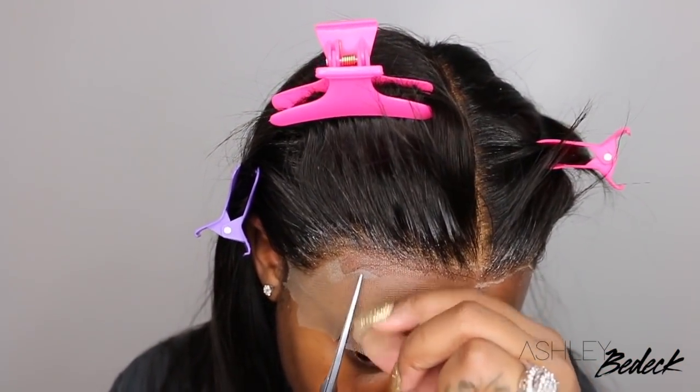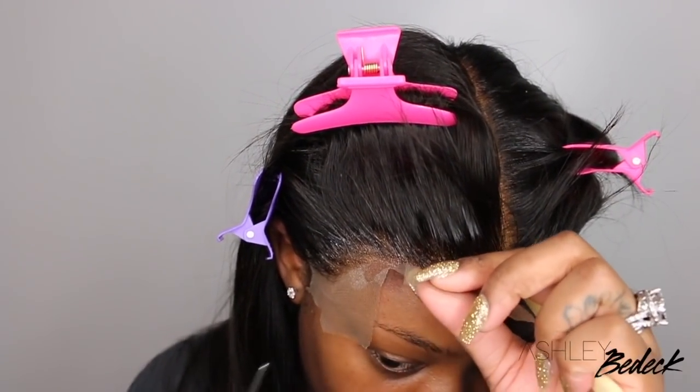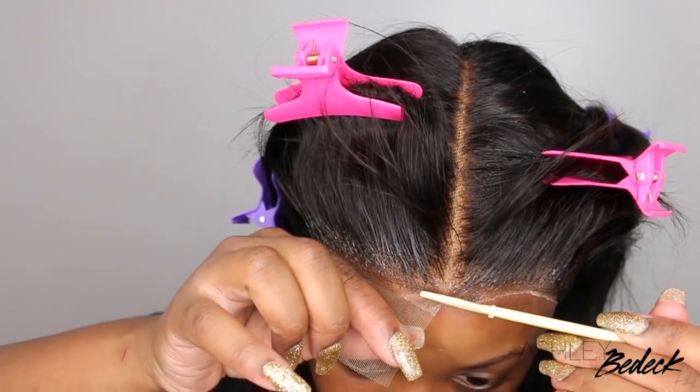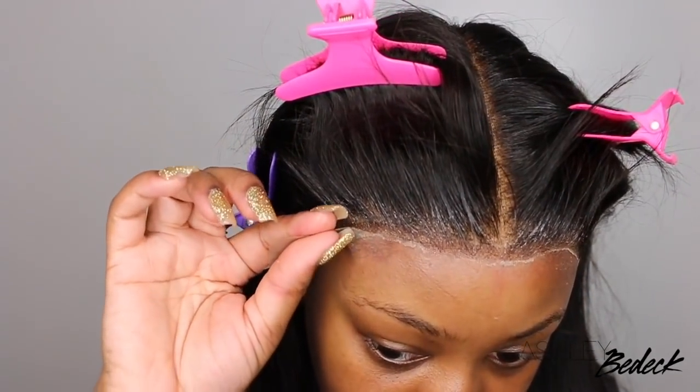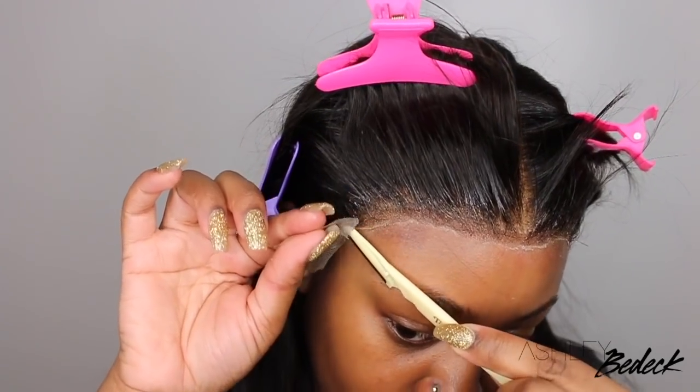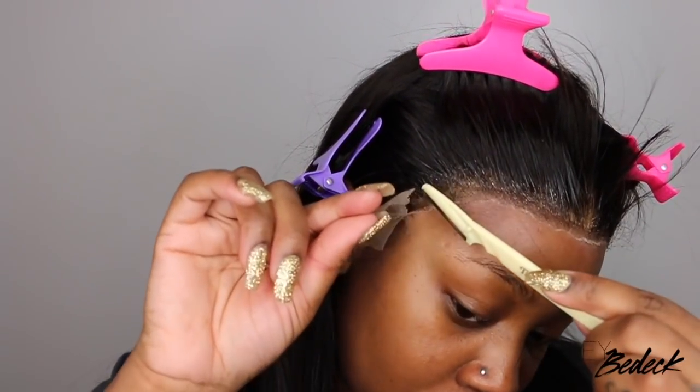You're going to see me cut out the opposite side and go in and fix it with a little bit of extra spray on top. Make sure you blow dry everything together and be sure to also use a scarf — this is going to help to melt the lace in super, super nice.